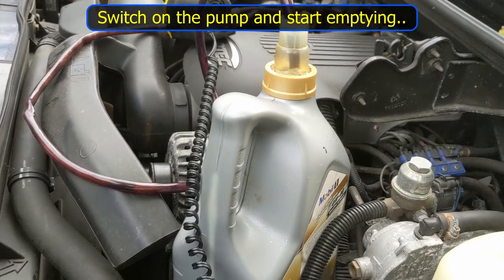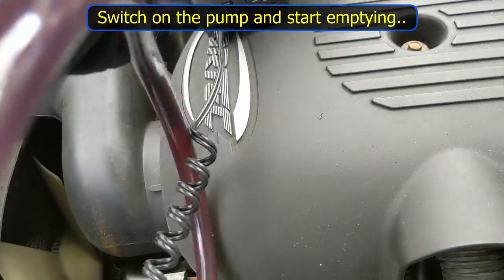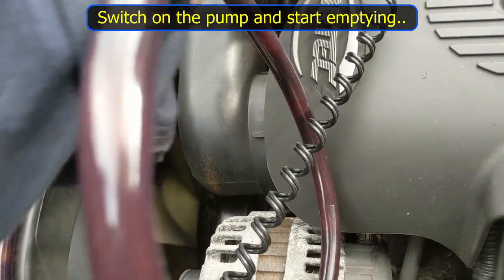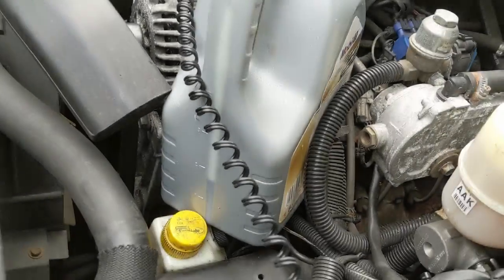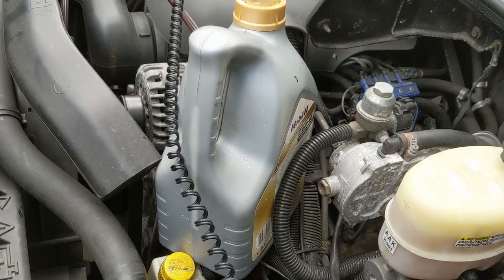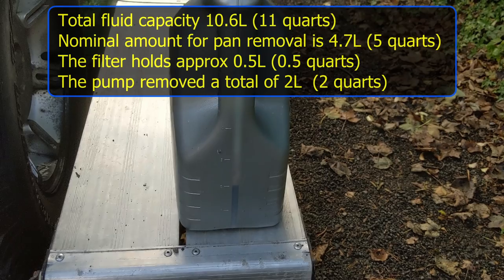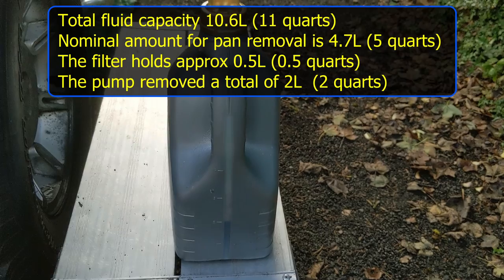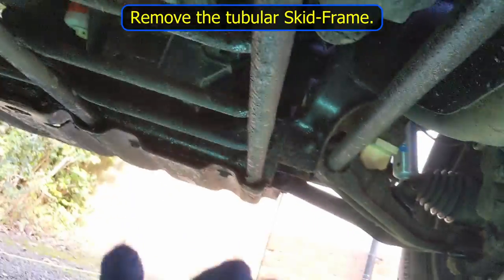We've emptied about a litre and a half and we're getting towards the bottom of the pan. We've barely emptied two litres through the dipstick — I'm going to try pushing the pipe in a bit more to improve on that. Extracting two litres indicates there's at least another two and a half litres still in the pan, so we've got to be careful underneath with the pan because there'll still be fluid in there.